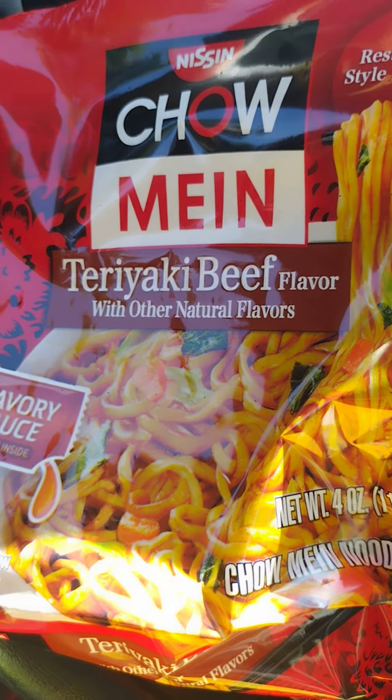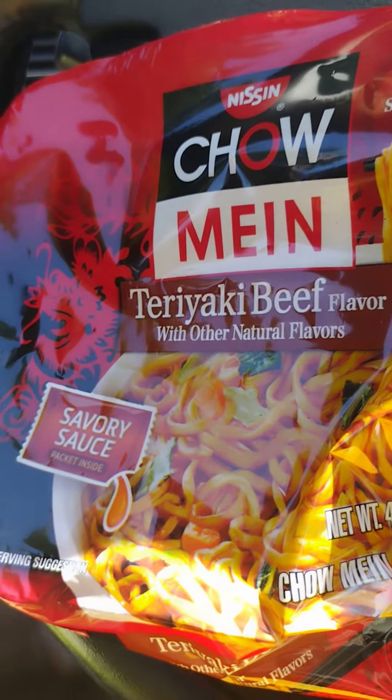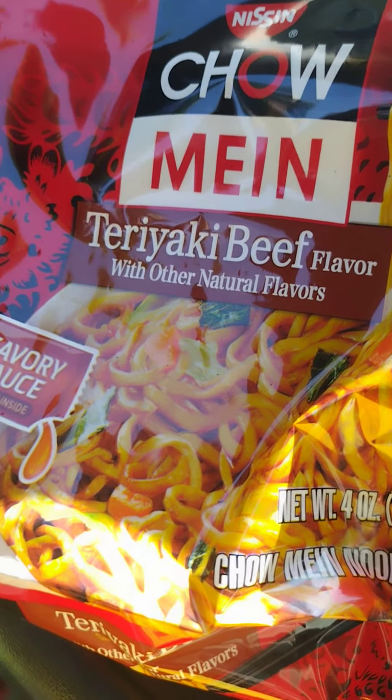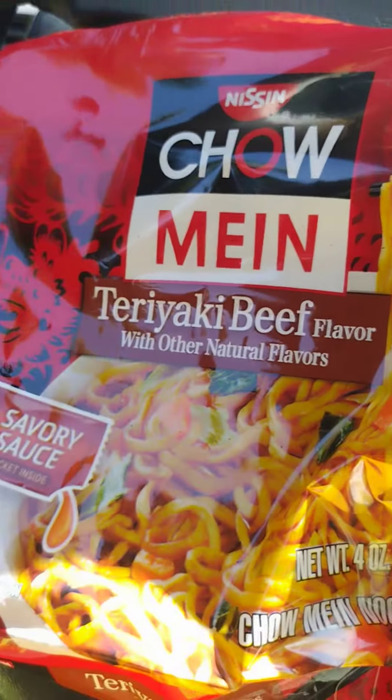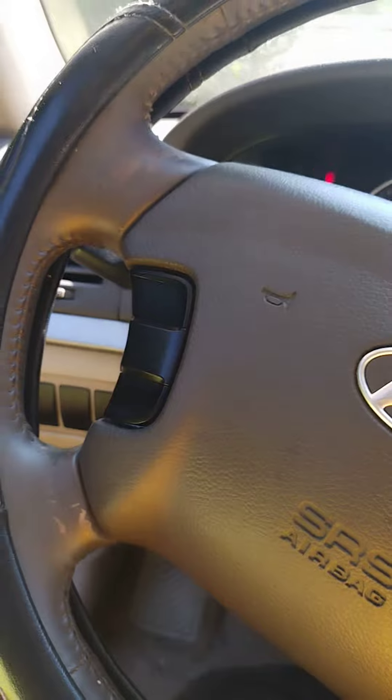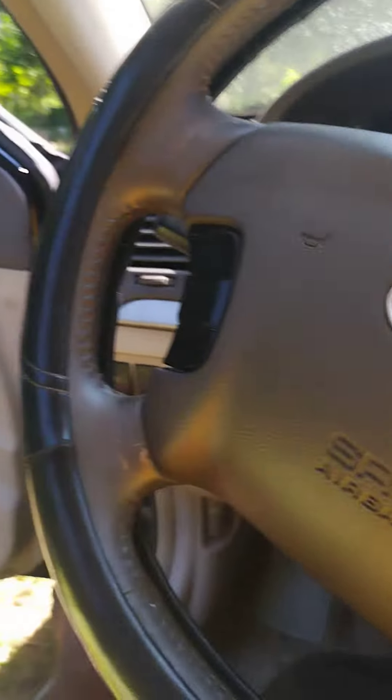What's up, it's your boy Tyler Dean. We're back again, about to show y'all how to make hood noodles, hood style. You don't even need no microwave. All you need is a thing of water, your favorite noodles, and a bag.